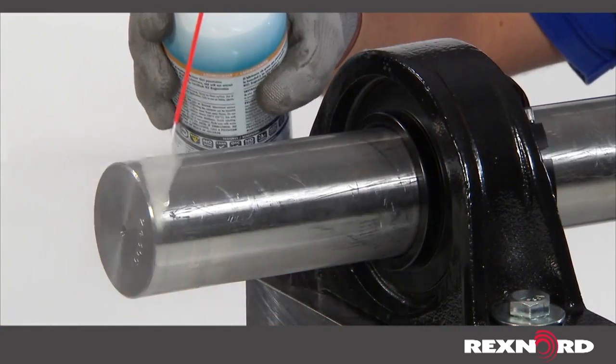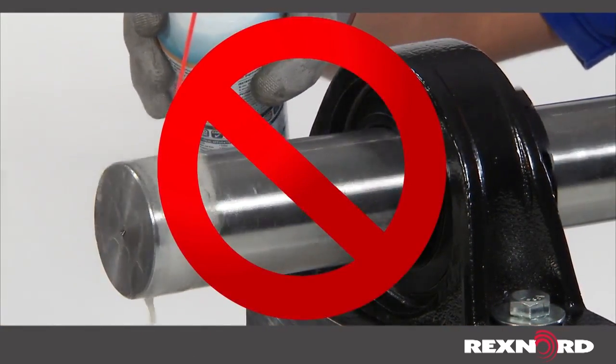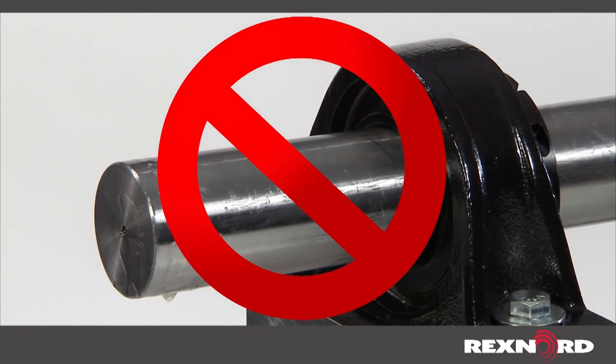Never coat the shaft or bore of the inner ring with any anti-seize or lubricant, because this will prevent the CentricLock CL locking device from performing as designed.